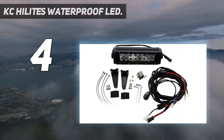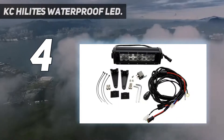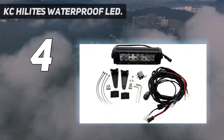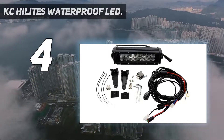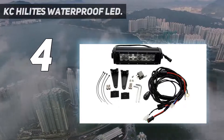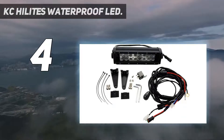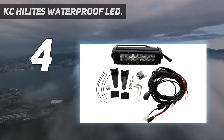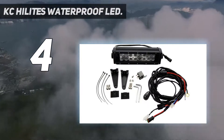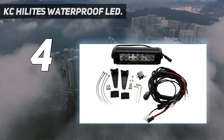KC Highlights are rated IP67 and housed in extruded aluminum. They have built-in thermal management, meaning they're good at dissipating heat to prevent damage. It's a combination light that has a 12-degree spot beam and a 30-degree flood beam. There's no risk of electric shock because all the cables and circuits are insulated in waterproof materials. The lights are also protected against interference from EMC/RFI.